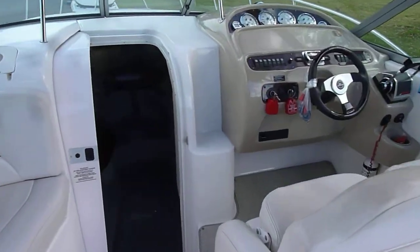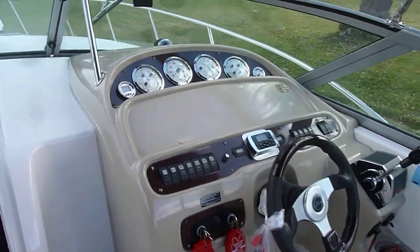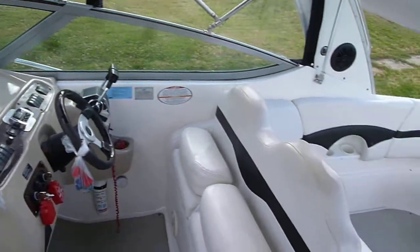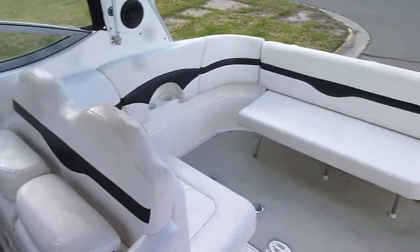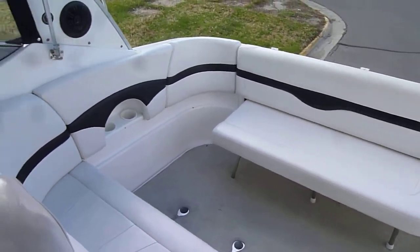Side lounge, walkthrough windshield, very attractive dash — Chaparral does a great job with their dashboards. Tilt steering and flip-up bolster seats. The back seat can flip in and out so you can have some additional room in the back.